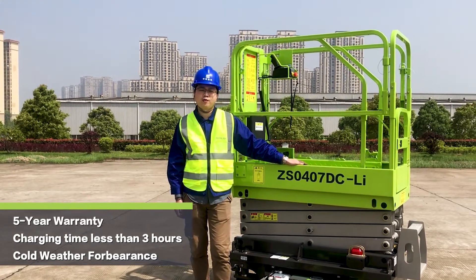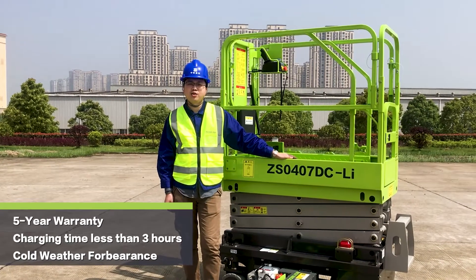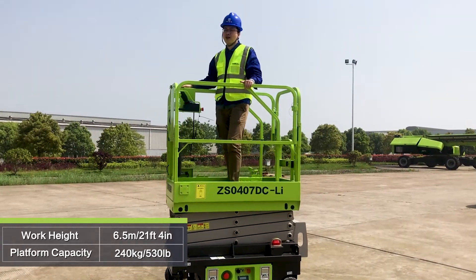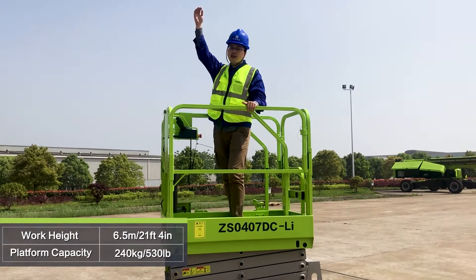Number three, the cold weather performance. It could be widely used in icy and snow weather. This model's max working height can reach 21 feet and 4 inches.